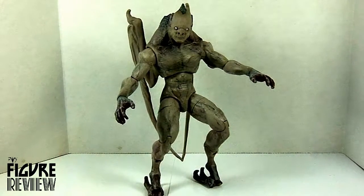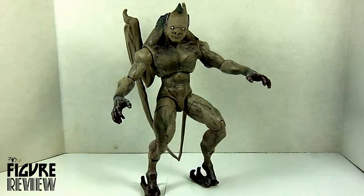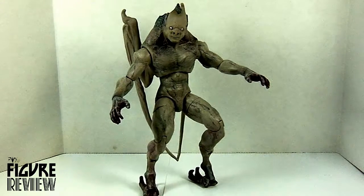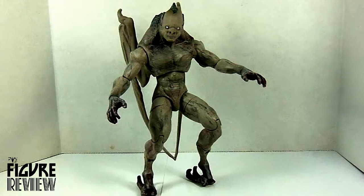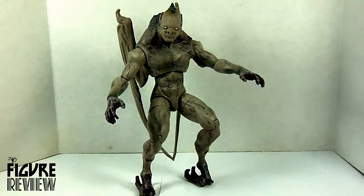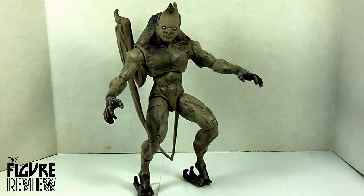Hello everyone, and welcome back to Figure Review. Closing out my look at the Batman vs. Superman DC Multiverse series, we have the Bat-Creature. Now this series has the Collect and Connect Batman Grapple Gun, which will be the final video in this series. But first, we have to take a look at this guy.